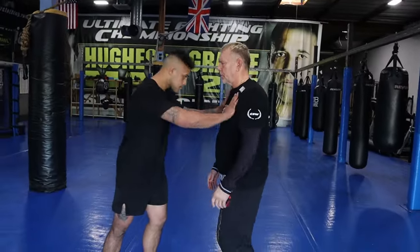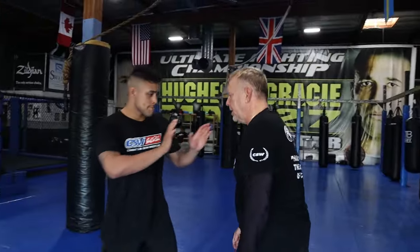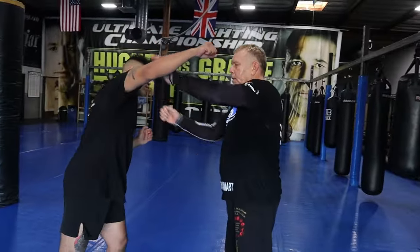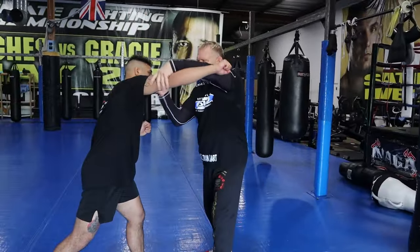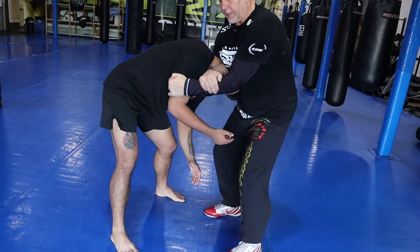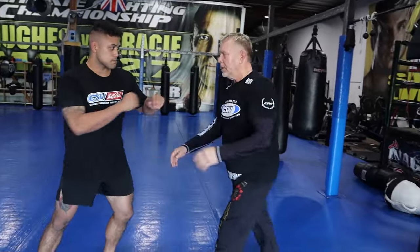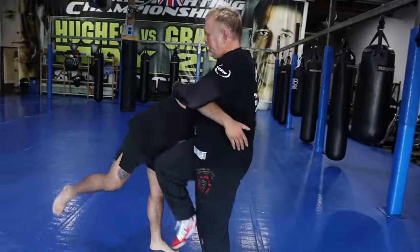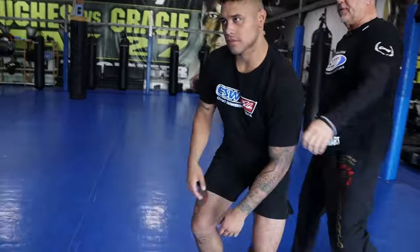This is a defense against a push and a wide punch. We're here and he shoves me, and here comes a big wide punch — bang — just cover and hit immediately. My hands come from here as he shoves, bang, that's my hit. Then finish with a figure four neck crank. Again: he shoves, he punches, bang, elbow, knee, bang — grab it. Or if you want to shove him and kick his head, that's fine too.